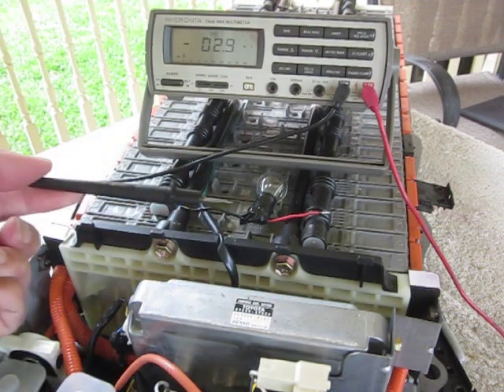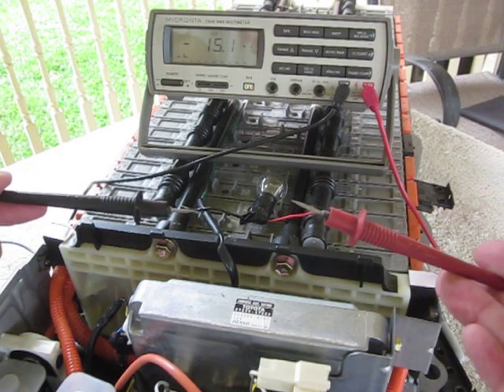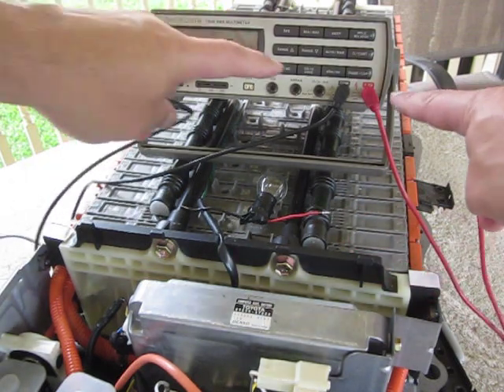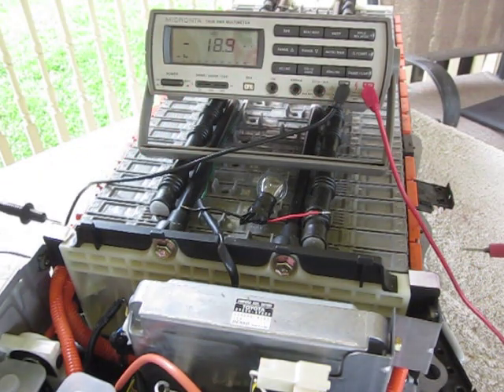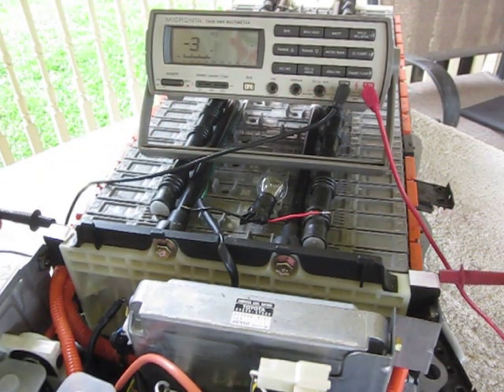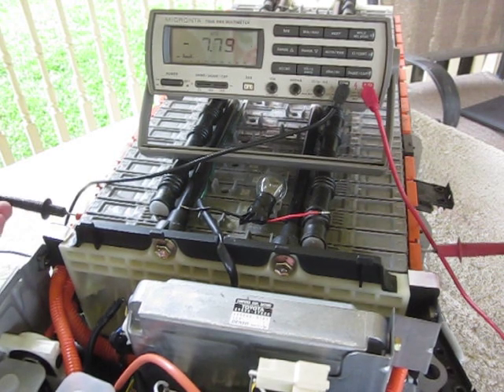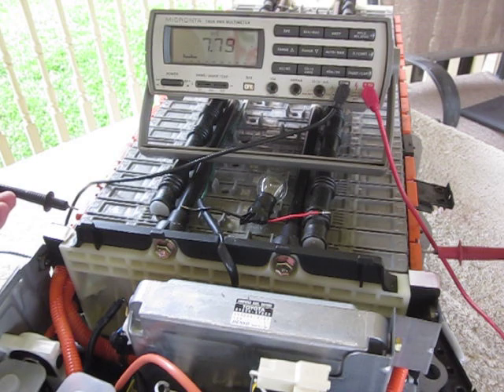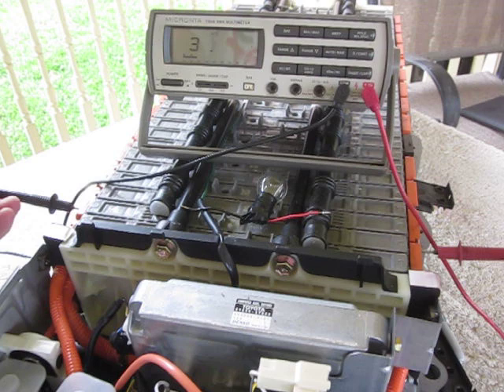I have my multimeter ground probe and positive probe connected to the meter, and it's set for voltage. This is the no-load voltage right here — 7.77 volts on that module. So that's the no-load reading.